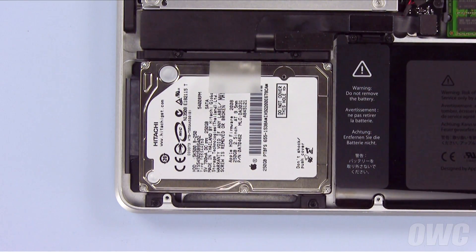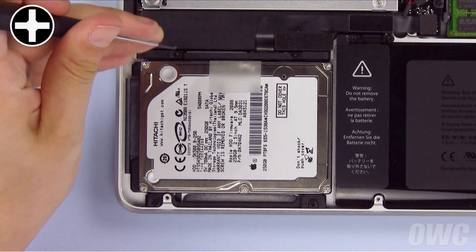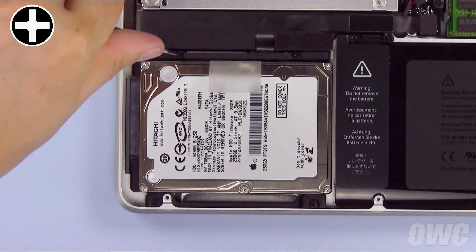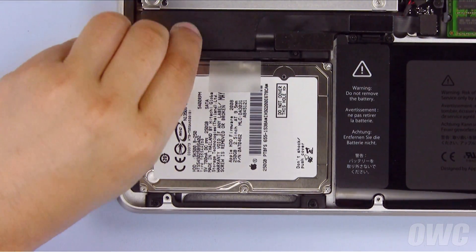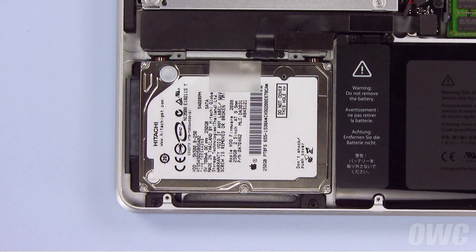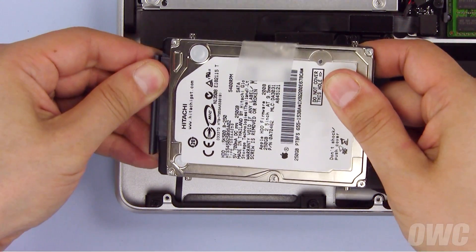To remove the drive, you'll first need to remove the retaining bar by loosening these two screws and lifting it clear. Then lift the drive out by pulling up on the plastic tab and sliding the SATA connector off.